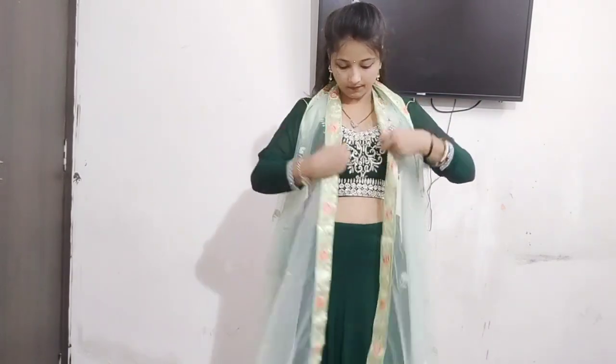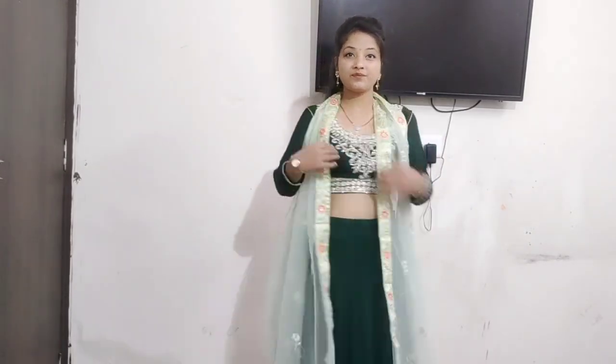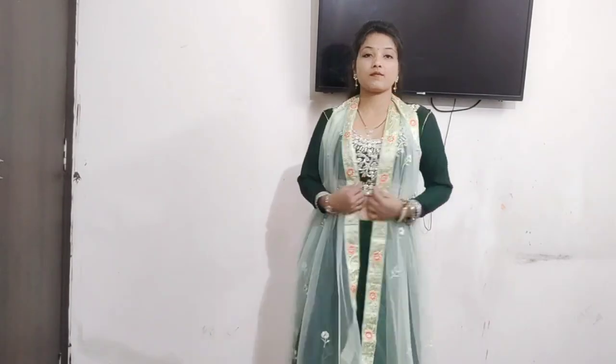Then we will apply both pins and apply the jacket type in the back. When your hair is open, you can attach the hair properly. Then you will apply the jacket as well. Because of the color of the dupatta, I have a dupatta ready.